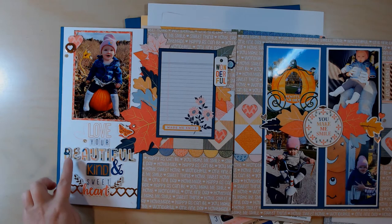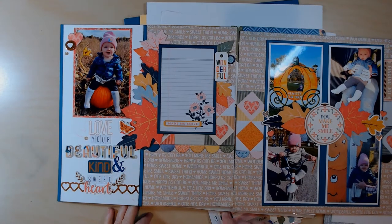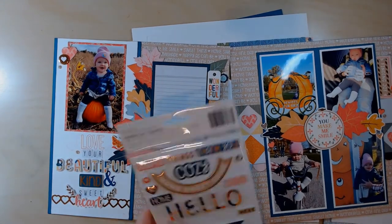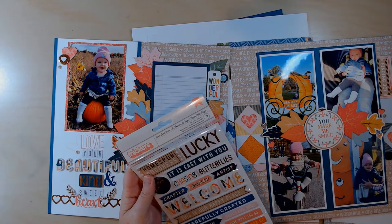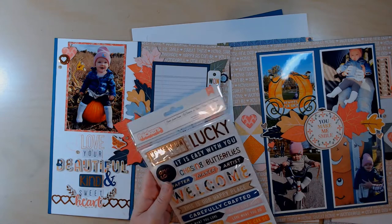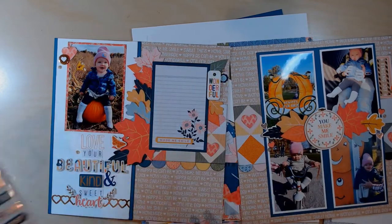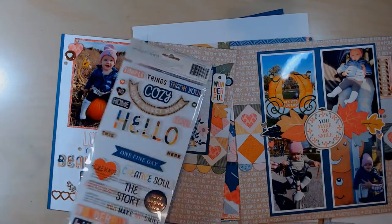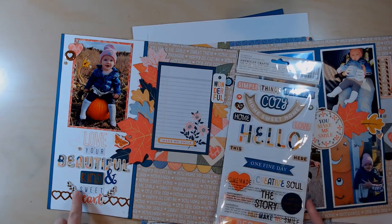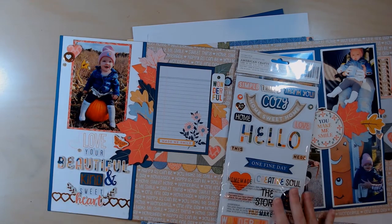The two-page layout is also with Bungalow Lane and it says 'love your beautiful kind sweetheart.' That was making use of some of those home sweet home foil foam stickers — they're foam on the back and cardstock on the front, so I guess they're still stickers. Some elements are stamped and popped up, with sticker letters for part of the title.